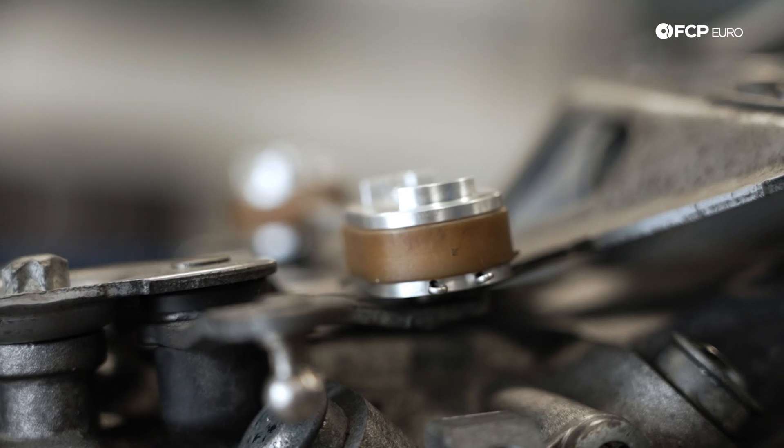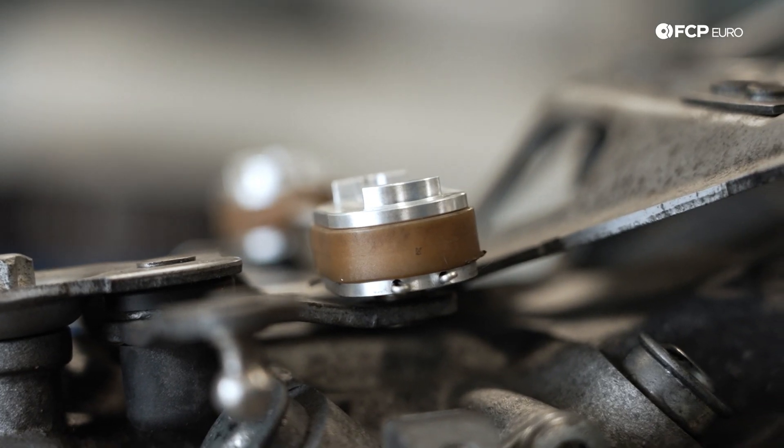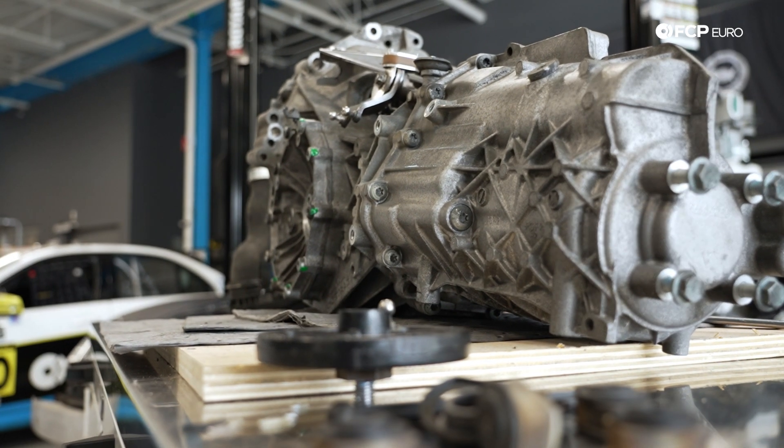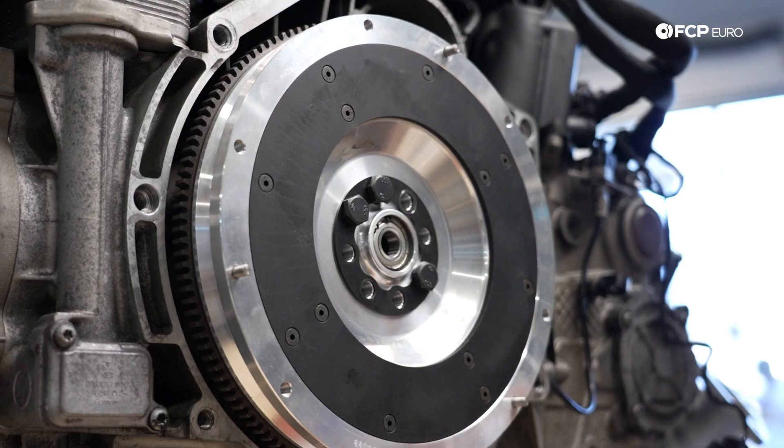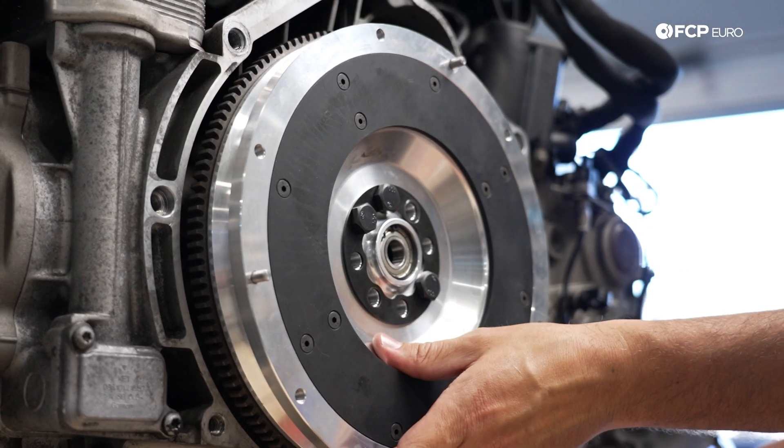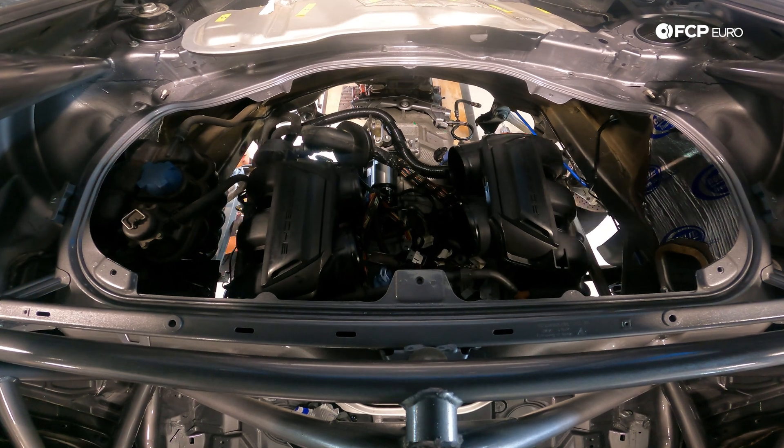Last time, Nate and Alex improved the factory G97 gearbox, getting rid of some over-engineered comfort items in favor of race car precision. Now it's time for the final steps: get the engine and transmission mated and back in the car.